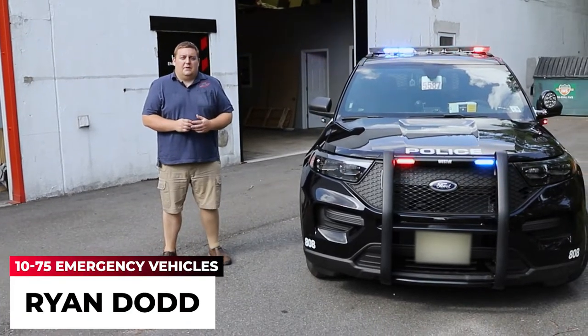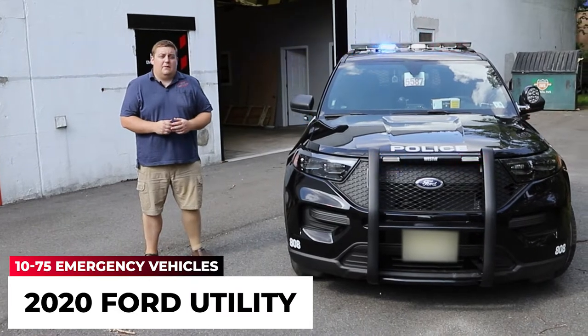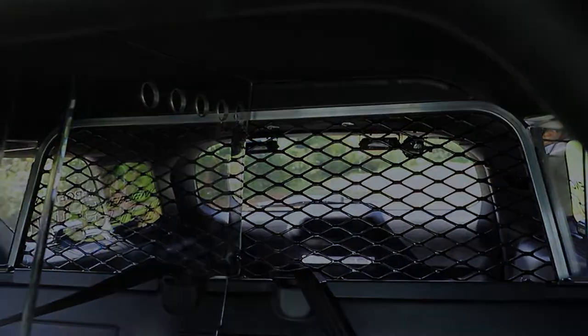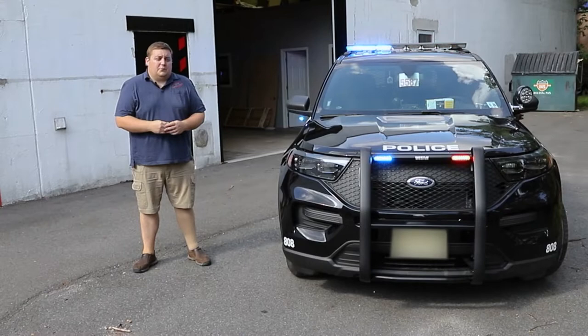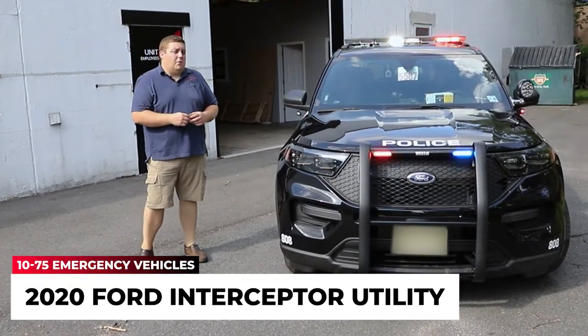Hey, it's Ryan with 1075 Emergency Vehicles. Come check out our latest delivery — this 2020 Ford Interceptor Utility for the Glenrock Police Department.